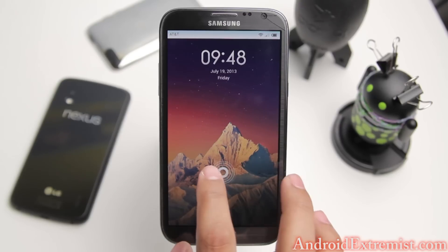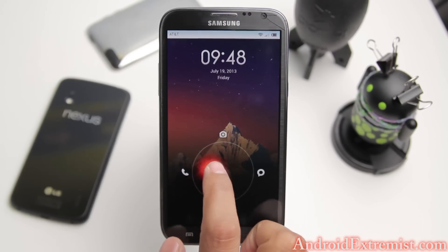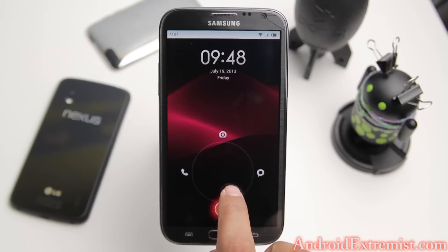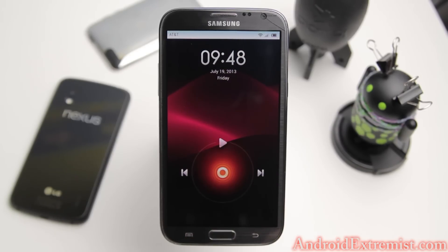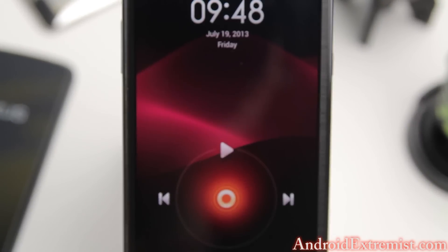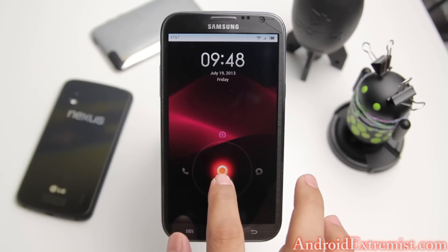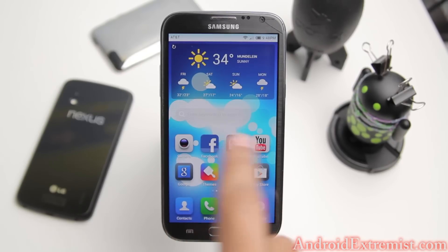First of all, that's the lock screen. As you can see, there are four ways: phone, camera, text, and bottom to unlock. In the middle there's an orange plus, and if you're playing music, the music control appears right there. Let's go ahead and unlock - and this is the home screen.